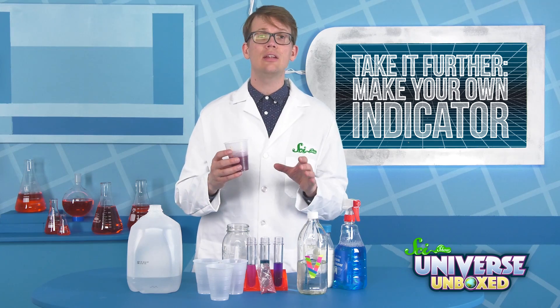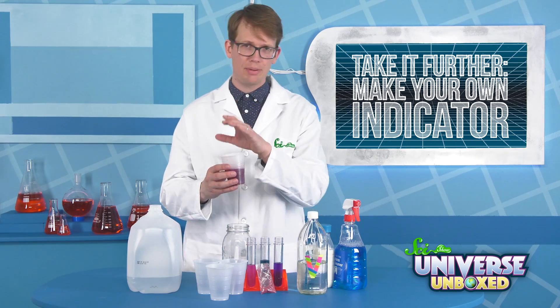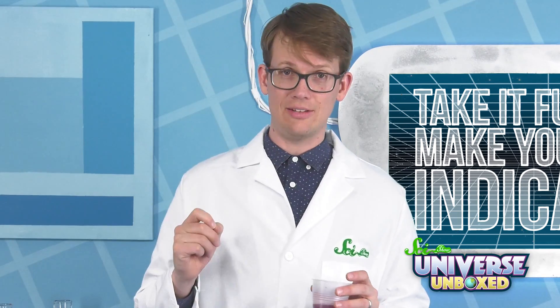Like I mentioned in earlier experiments, indicators are chemicals that change colors depending on whether they're in acids or bases. Now we can start testing.